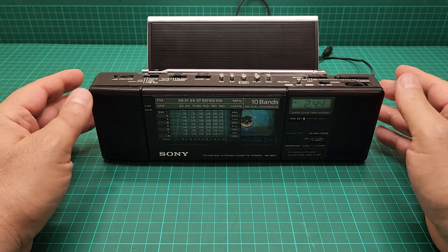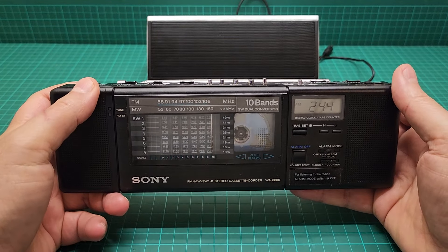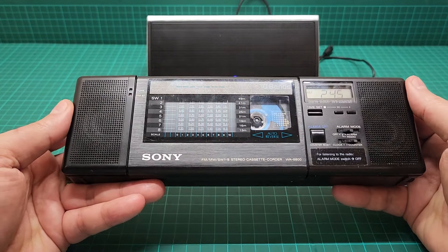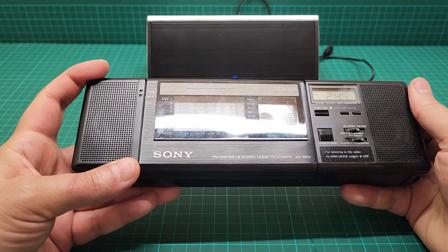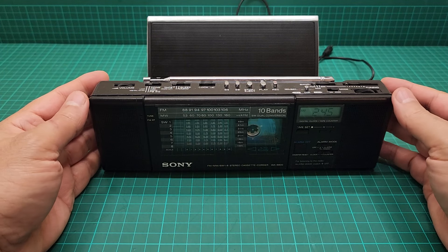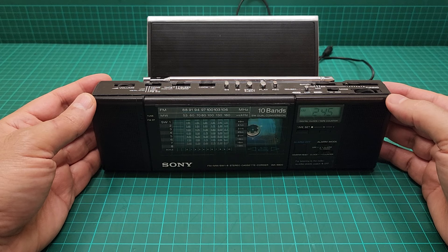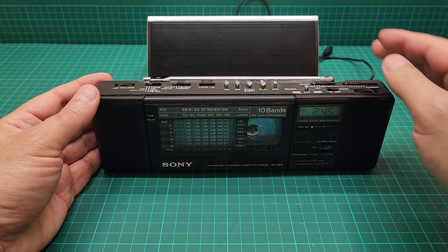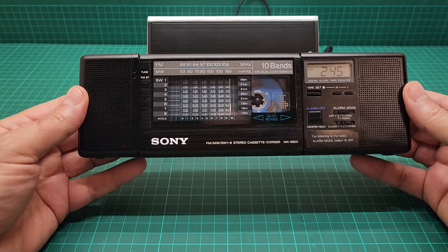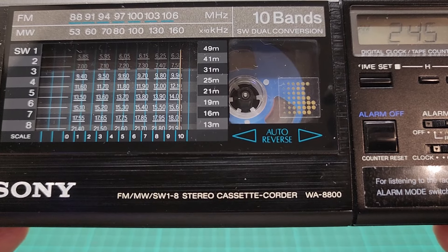Hello everyone. This is a video about this Walkman — they used to call this a mini boombox, and it's not really a boombox but it looks like one. It's very capable: it has recording, auto reverse, FM, MW, and eight SW shortwave radio bands. It's very precise and has a very long antenna. The model number is Sony WA-8800.